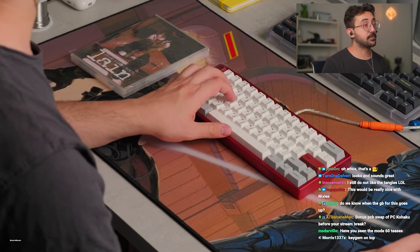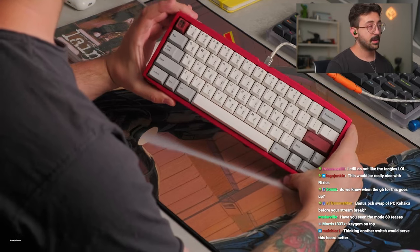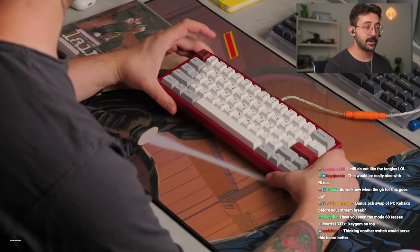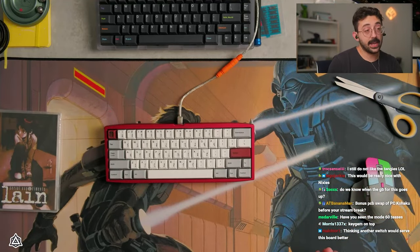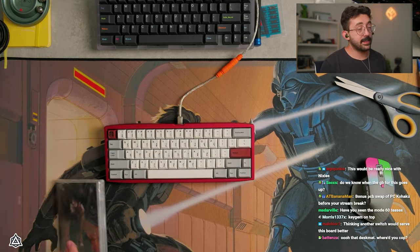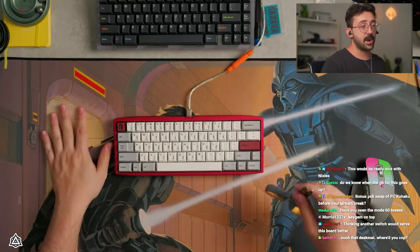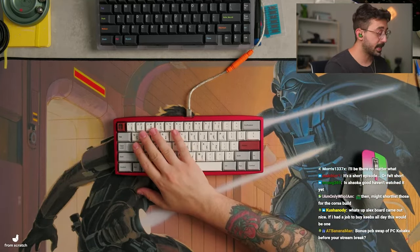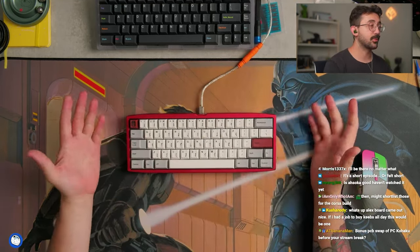KeyGem on top — KeyGem's really nice, they've always been super great people. Thinking another switch would serve this board better? I don't know, because I also like Tangis — you guys have always known I've had a bit of an affinity for Tangis. I like them, I think it's nice. But again, that's my bias. This desk pad is from Novel Keys. Very cool board, PsychType. I want to shout you guys out one more time, because I genuinely think this is a cool project.